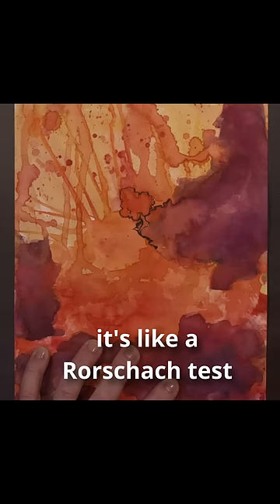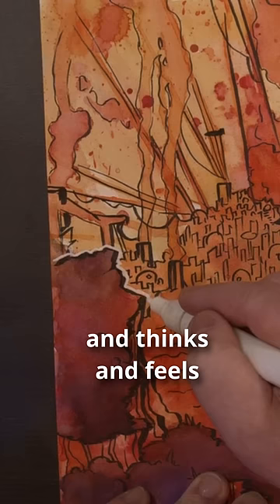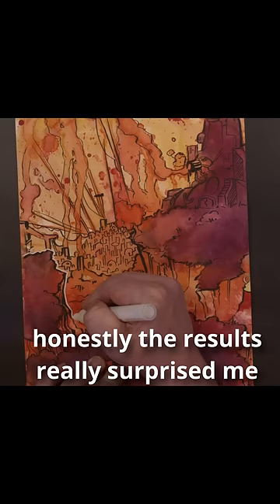It's like a Rorschach test. It lets you know what your psyche really sees and thinks and feels, and gives you a creative opportunity. And hey, honestly, the results really surprised me. It was super fun, and I ended up in places I didn't expect.